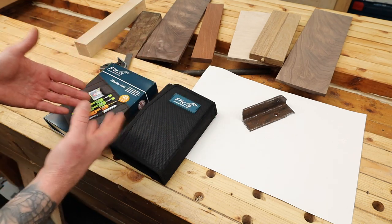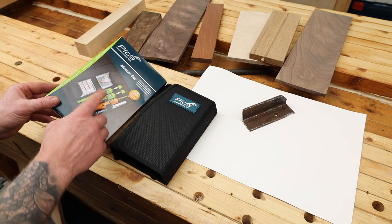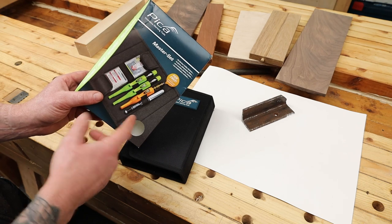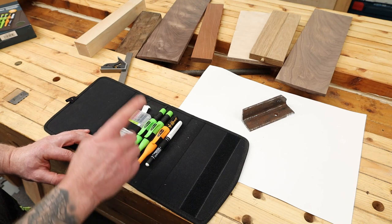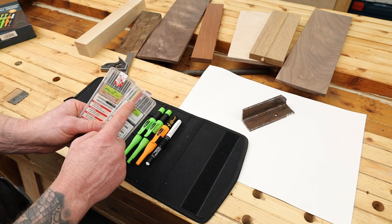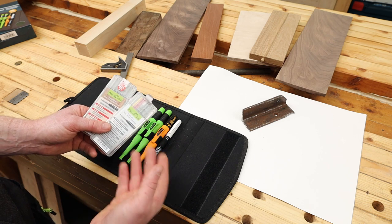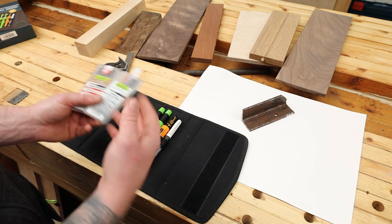I've got multiple different wood types here to show you, plus a bit of metal for marking out, just to give you a rough idea. This is the master joiner set — it comes with essentially four different things. You have a white permanent marker, the deep hole marker, and two deep hole pencils with spare graphite leads. There are multiple different colors available for different applications — you can even get ones designed for working on wet surfaces, which is handy if you're working outside with wet timber.